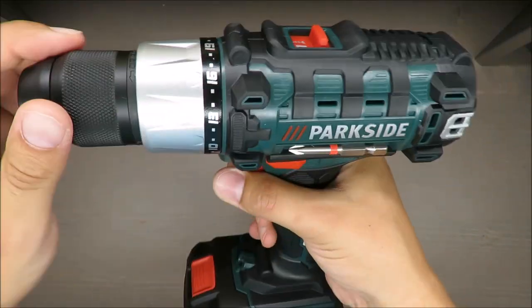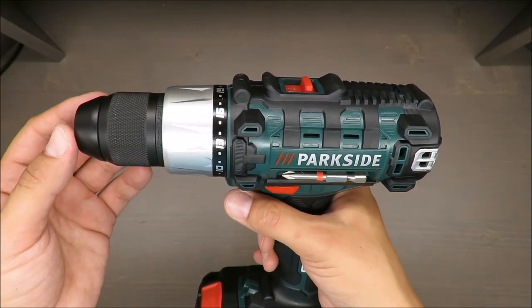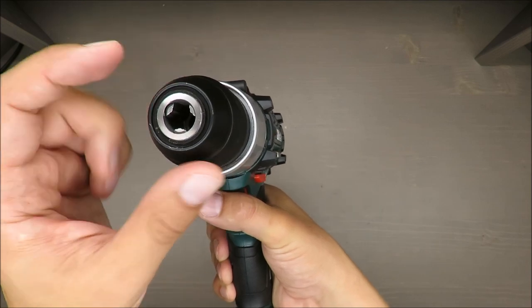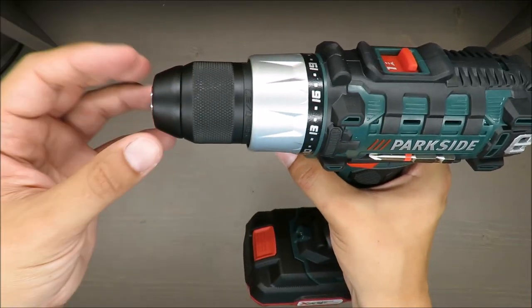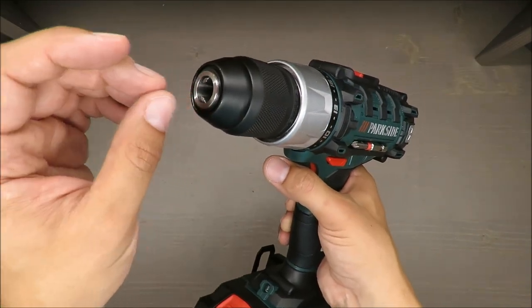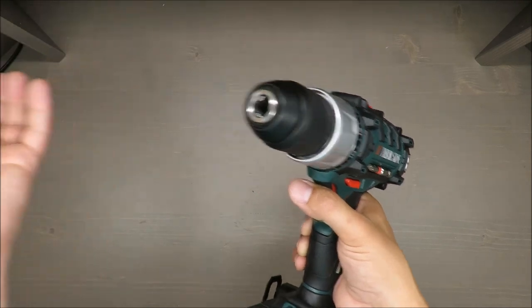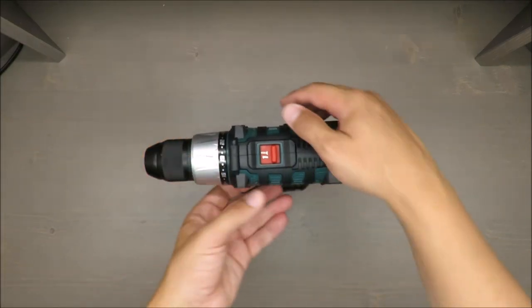In terms of torque, you have 25 settings including drill mode, so from one up to 25. Max torque is 35 newton meters. Chuck capacity - maximum 13 millimeters, but for larger drills they actually have a 13 or 10 millimeter diameter that expands, so it should not be a problem.